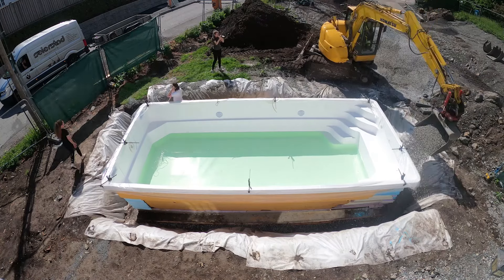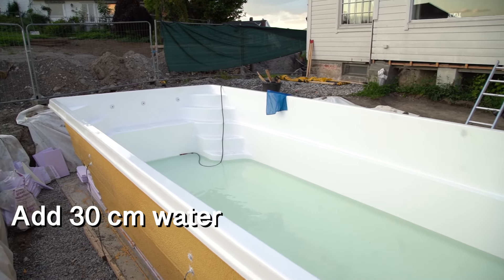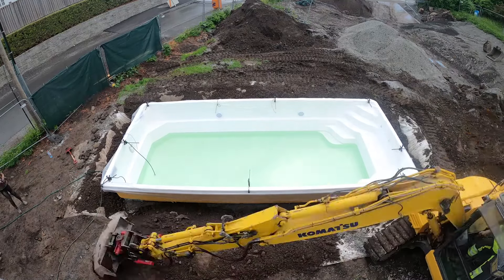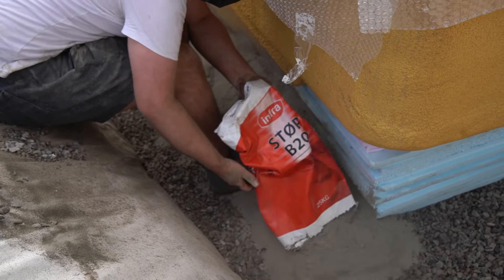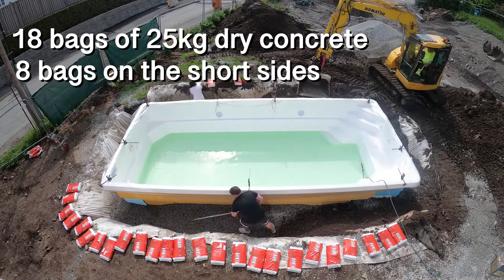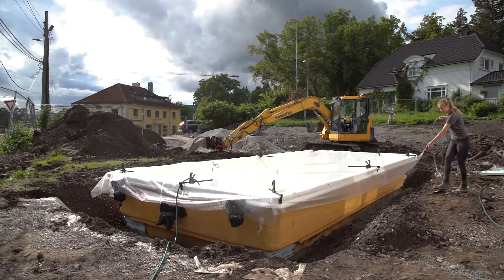Step six: now it is time to fill in the gaps surrounding the pool. Because of the high pressure from the mass itself, there is a specific method to make sure the walls don't bend inwards — add 30 cm of water while adding 30 cm of drainage mass, and repeat the process until the pool has reached its maximum. This will take some time but we are not taking any risks. If you want a stronger and more secure foundation, you can add B20 dry concrete as a frame around the pool — we added it every second or third layer, using around 18 bags of 25 kg concrete on each long side and 8 bags on the shorter sides, totalling 4 layers with around 200 bags.